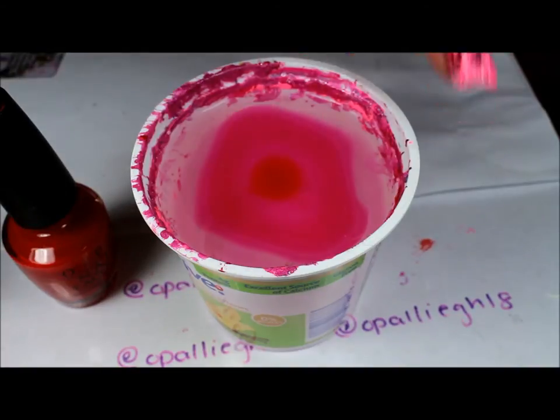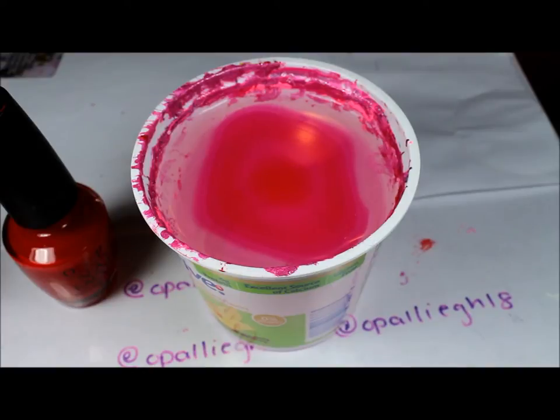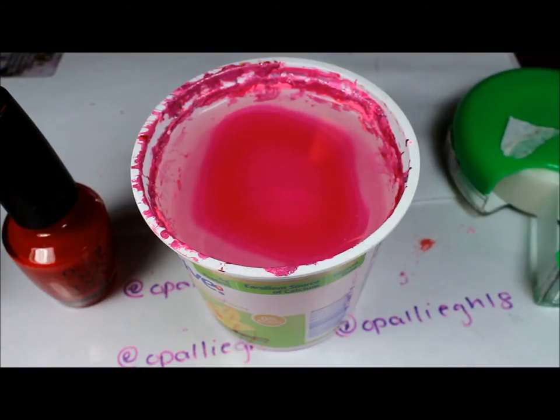For this, you can either put tape around your finger or liquid latex, but for this design I didn't. For the pointer finger, I'm just going to go ahead and use a piece of tape.